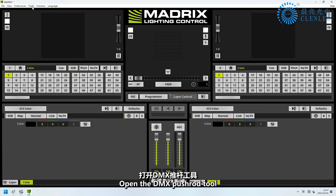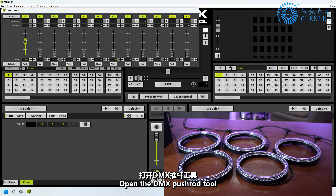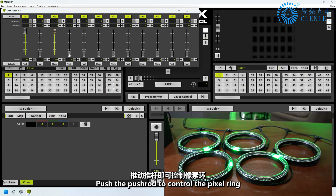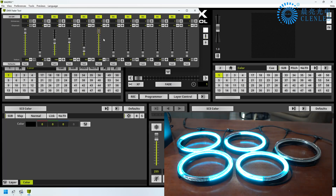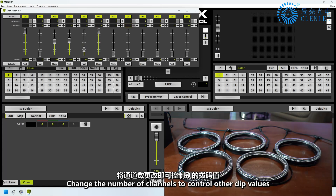Open the DMX Push Rod tool and push the push rod to control the pixel ring. The channel table in RJ45 mode is the same as in XLR mode. Change the channel number to control other DIP switch values.